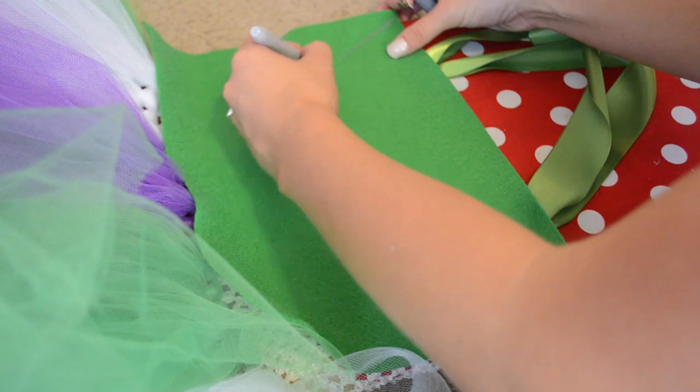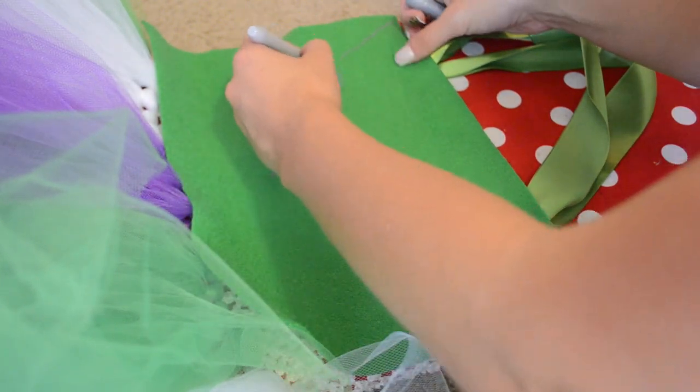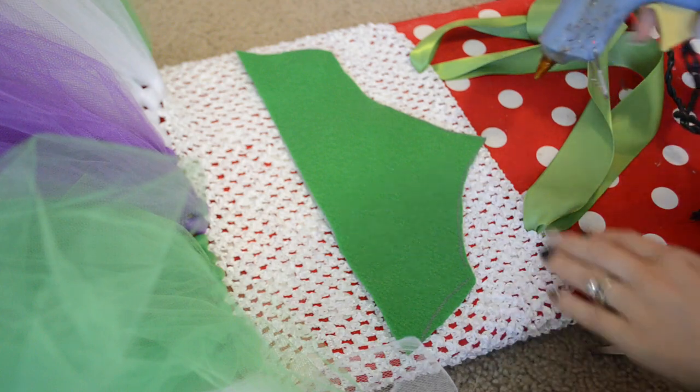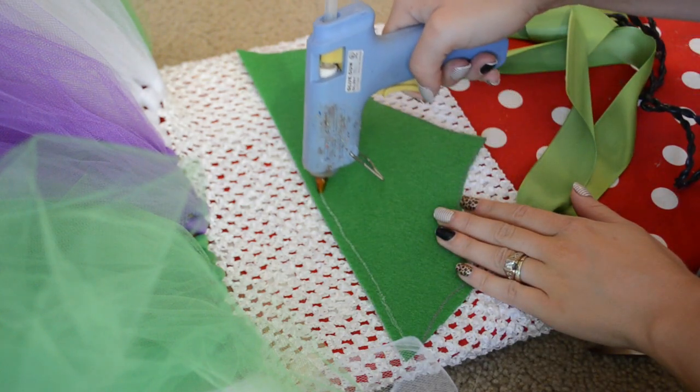For his top, I'm just going to take a piece of green felt and sketch this out. It's kind of a triangle, but then about three inches down it starts to curve in down to a point. Then I'm just going to hot glue all the edges and put that down.